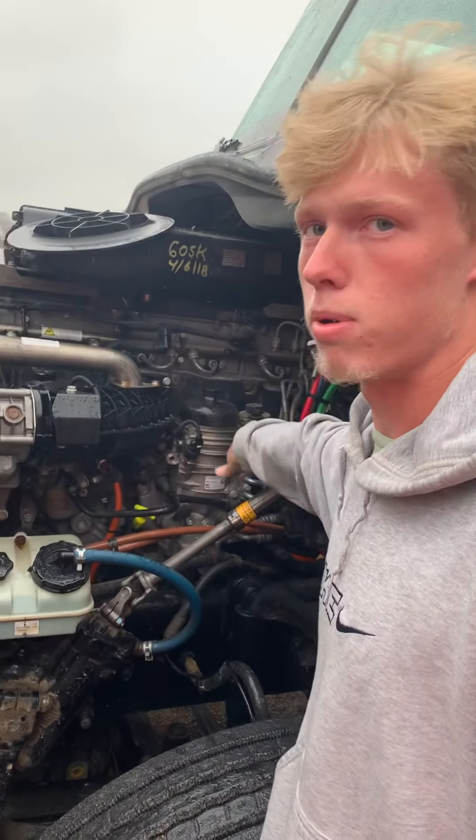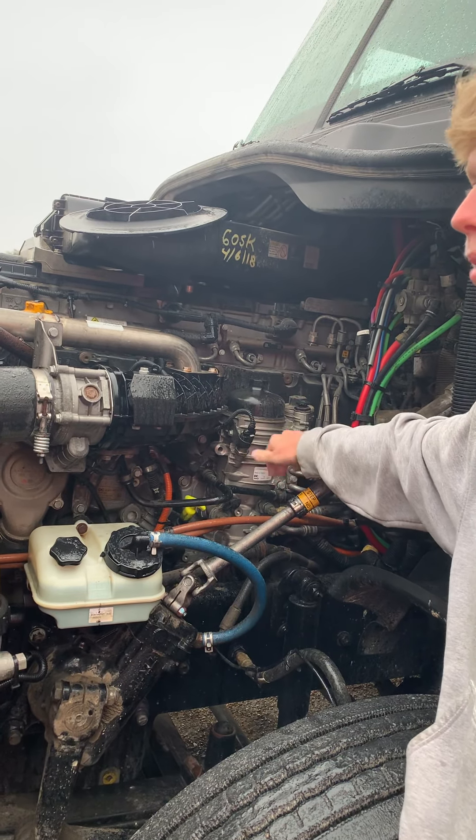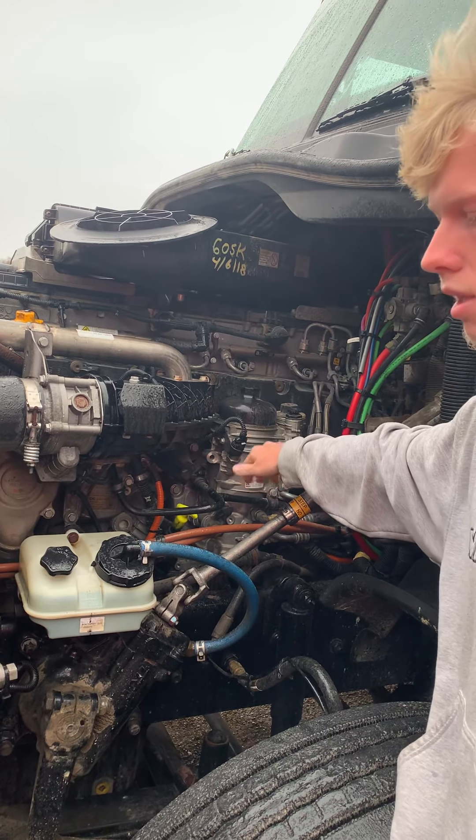I got my air compressor, properly mounted and secured, nothing been broken or cracked, no leaks, and it is gear driven. My air compressor lines are properly mounted and secured, no abrasives, bulges, or cuts, and no leaks.